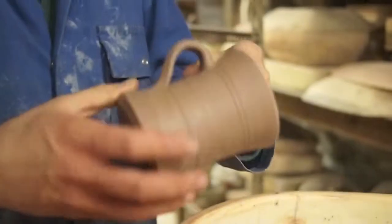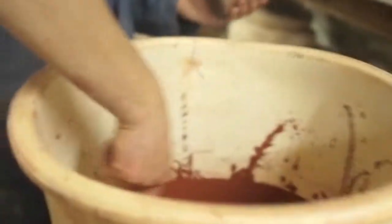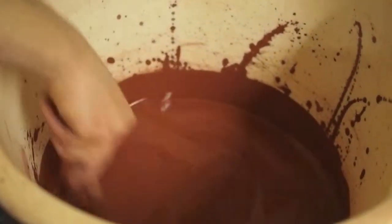Today we're slipping handled beakers. First thing you've got to stir up your slip. I'm using an iron slip, which will come out black in the firing.